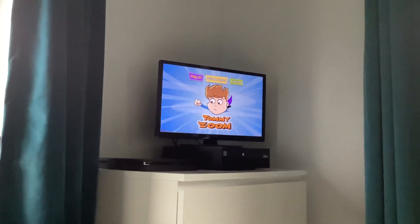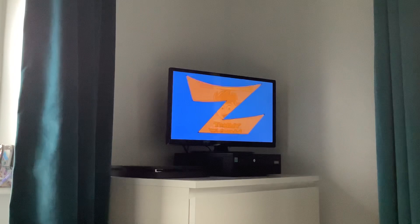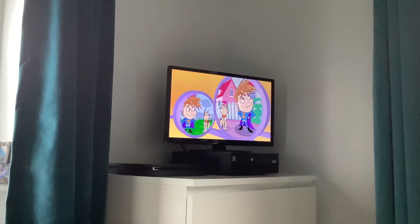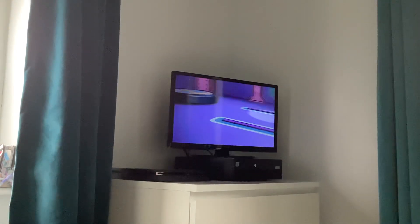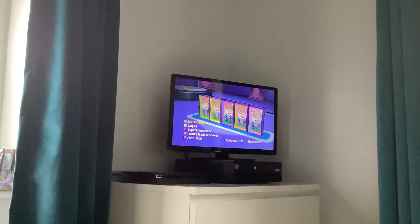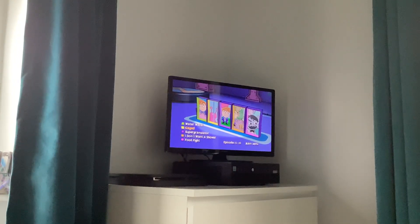So we have Play All, then we have Episode Select. We have Water, Water, Caged, Super Granular.